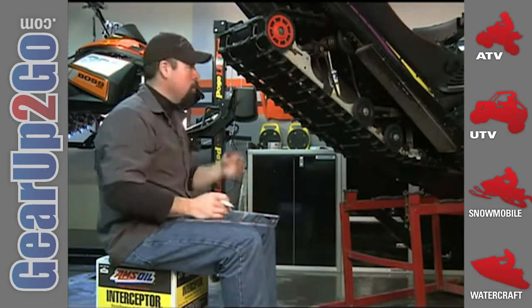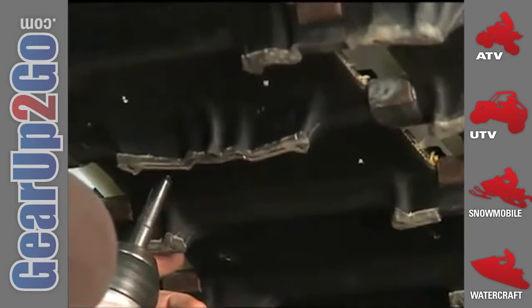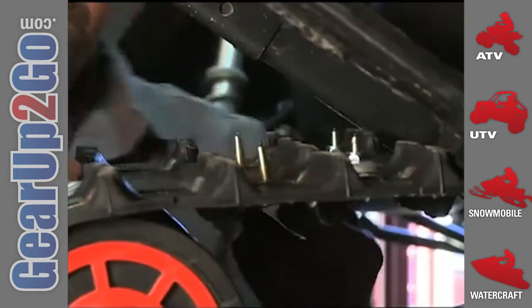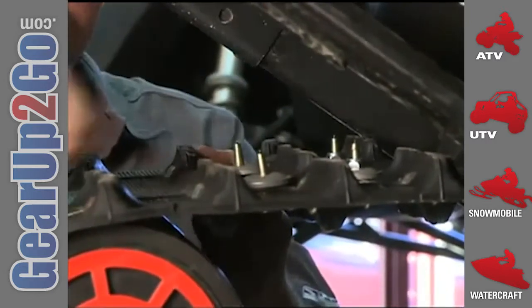I could have gone with fewer studs, say like a 48 pattern, which would have still offered a significant improvement in traction and control. But with so few picks in the track, it would have a tendency to spin hard on acceleration, which is tough on the tips of the carbide studs. The installation itself is pretty straightforward — if you can drill a hole and thread a nut and bolt together, you can do this job. Just be prepared to spend an hour or two doing it and really work those thumb muscles.